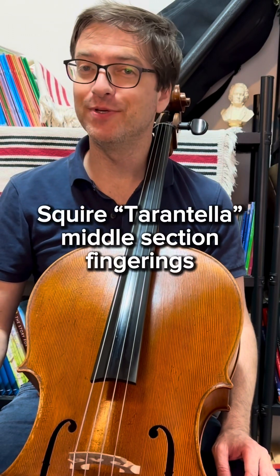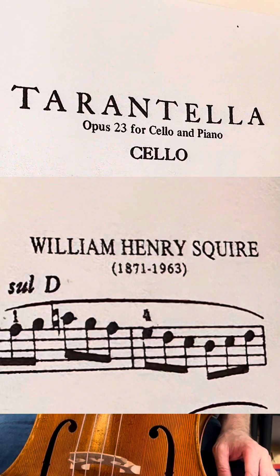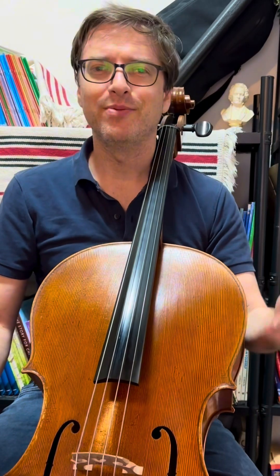Squire Tarantella. This is probably one of the first virtuosic pieces that any student plays on cello. The typical form of a tarantella: minor, major, minor.